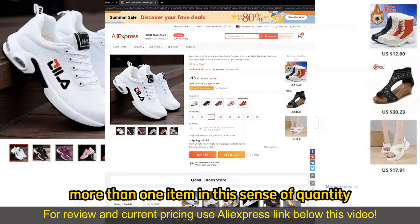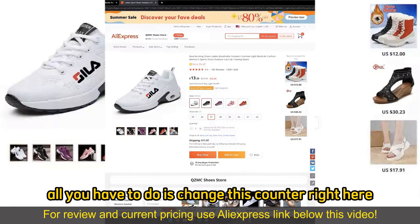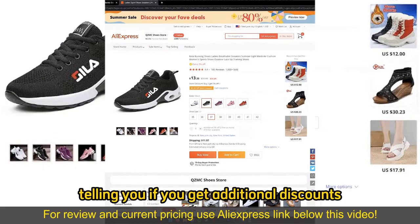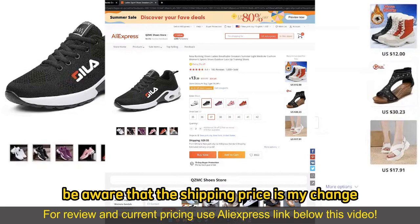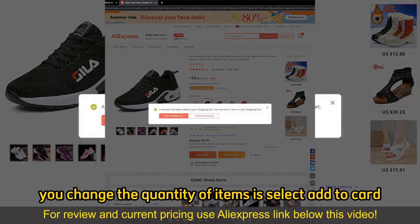Now, if you wish to buy more than one item in the sense of quantity, all you have to do is change this counter right here. Under every single item that you picked, there's going to be an info quantity section telling you if you get additional discounts and how many items are available, and you can simply keep adding more items as necessary. Be aware that the shipping prices might change, and all you have to do after you change the quantity is select Add to Cart.